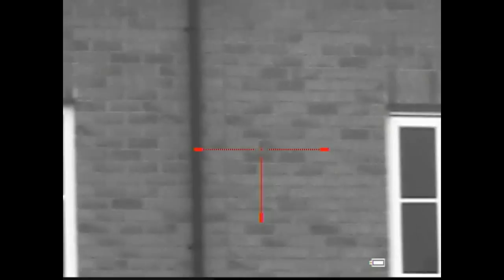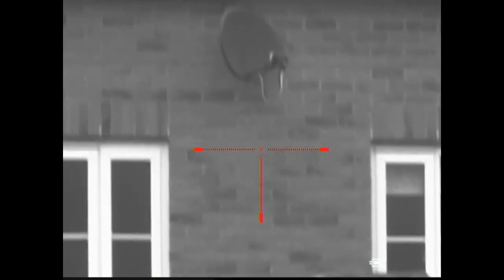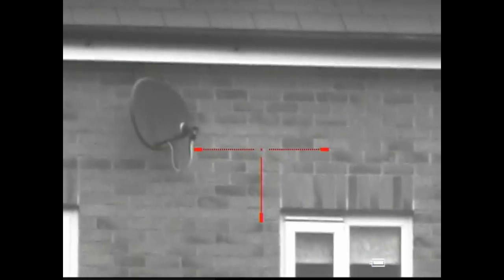This is me looking over my back fence to the neighbours, which is about 35 metres away. And you can see the picture's good enough to use in the daytime if you wanted to record and shoot in black and white.